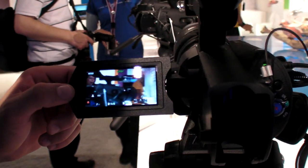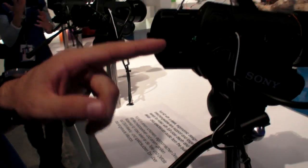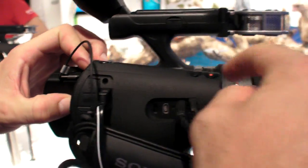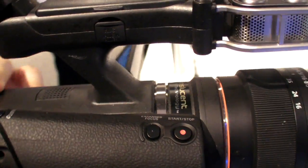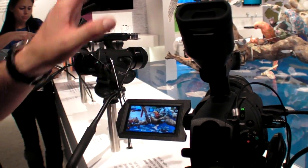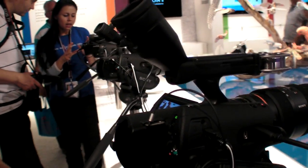The VG20 has 60 million pixels in HD photography and has new keys compared to the VG10, like a recording button on the top. You can also look on the monitor and camera and TV at the same time.